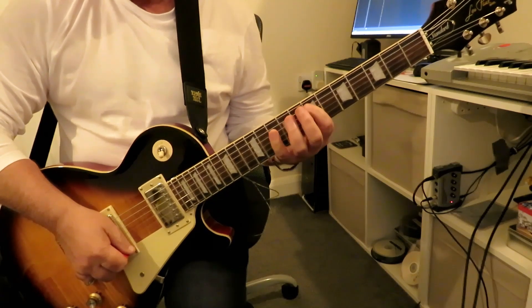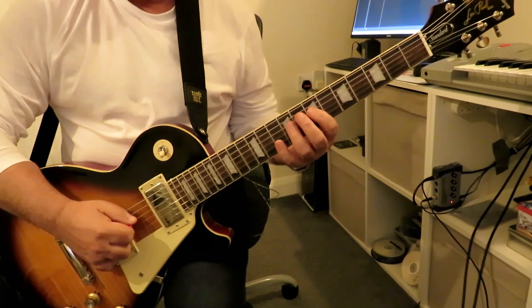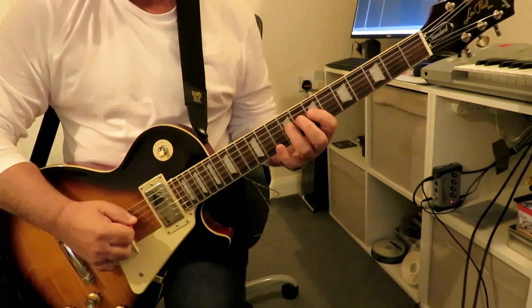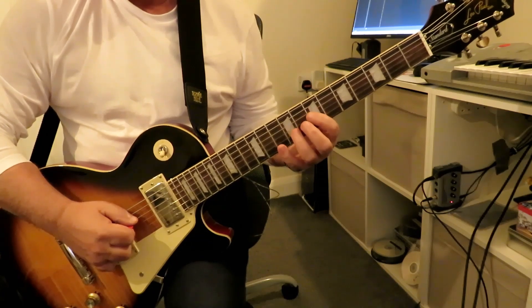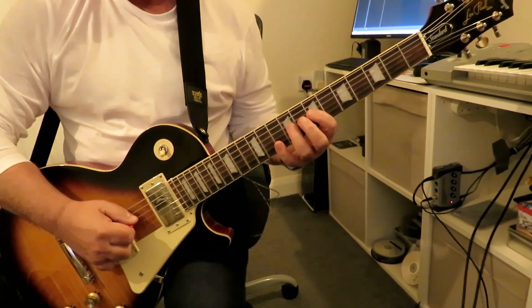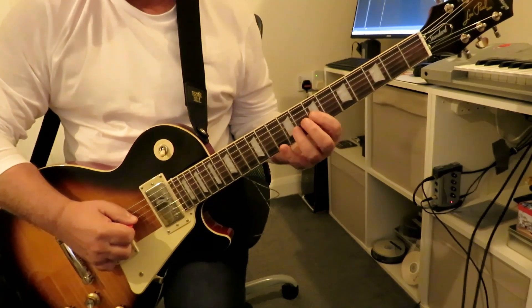Starting with a downstroke and then an upstroke. Then on the middle two strings we're going to play frets seven, nine, and ten on the D and G strings, again starting with a downstroke and then an upstroke on the third string.